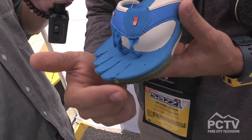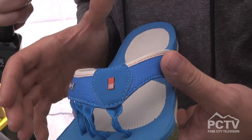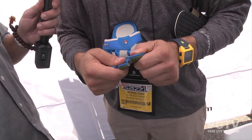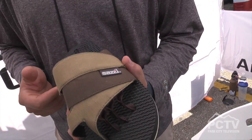This spring 2013 model we call the Decimal — meaning ten separated toes. The other model currently in stock and in retail doors is called the Digit; it's got one separated toe right here, so it's more of a mitten style versus the Decimal, which is more of a glove style.